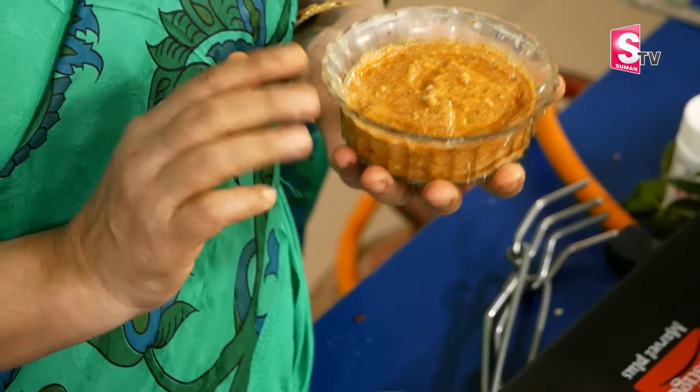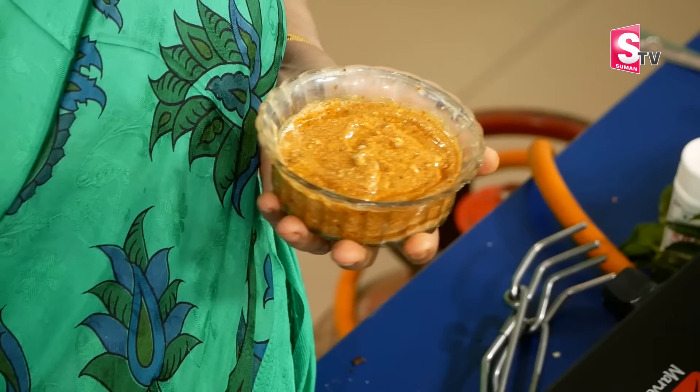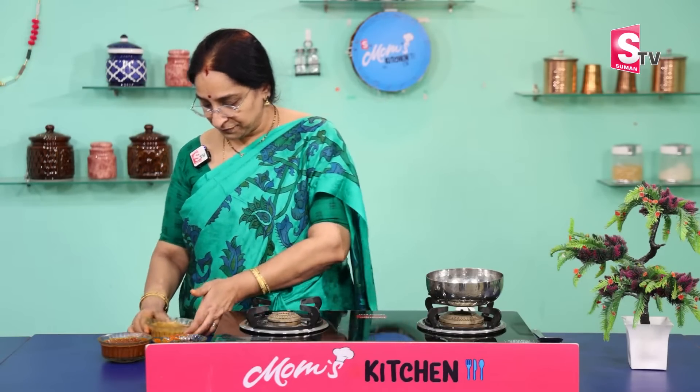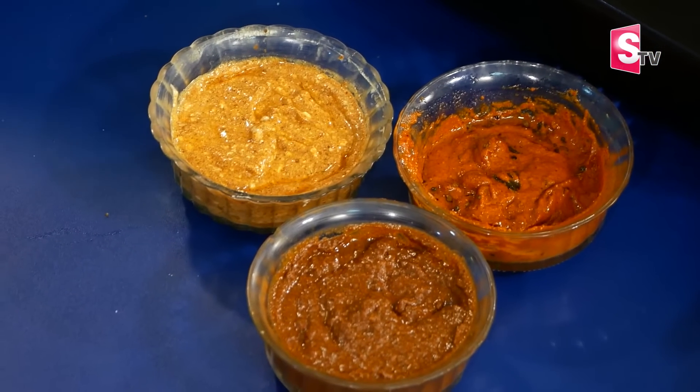We'll try to make them dry. The ingredients are very easy to use. Five to seven days, one week. Try three varieties of NIMAKAI KHAARO.